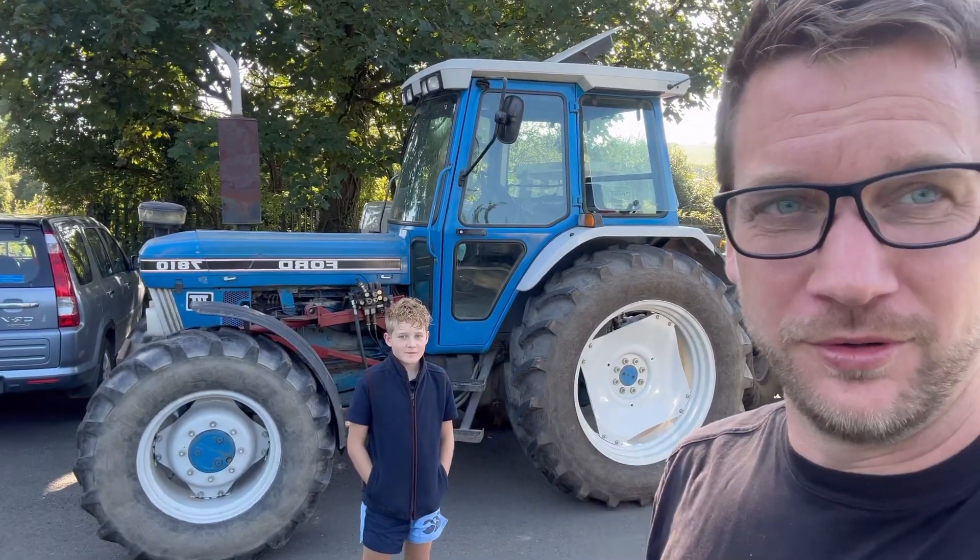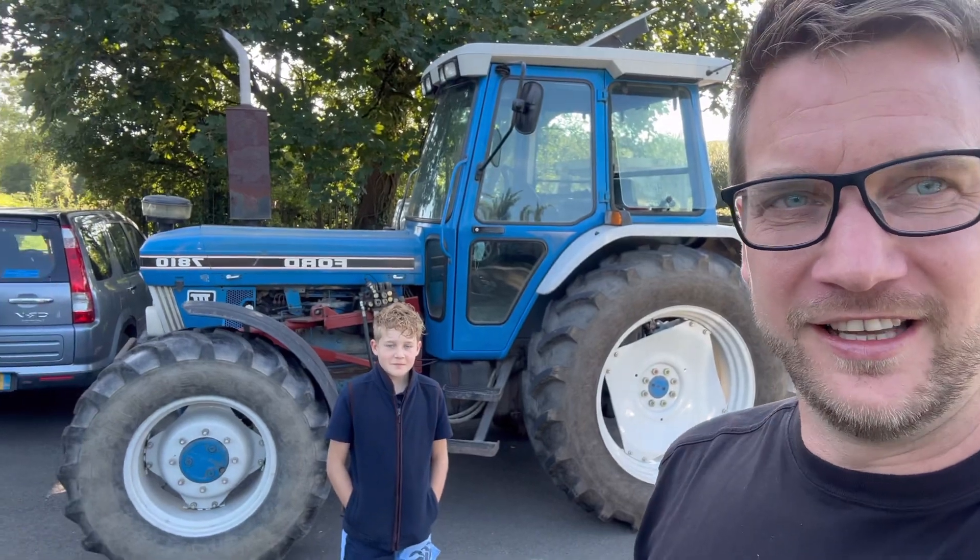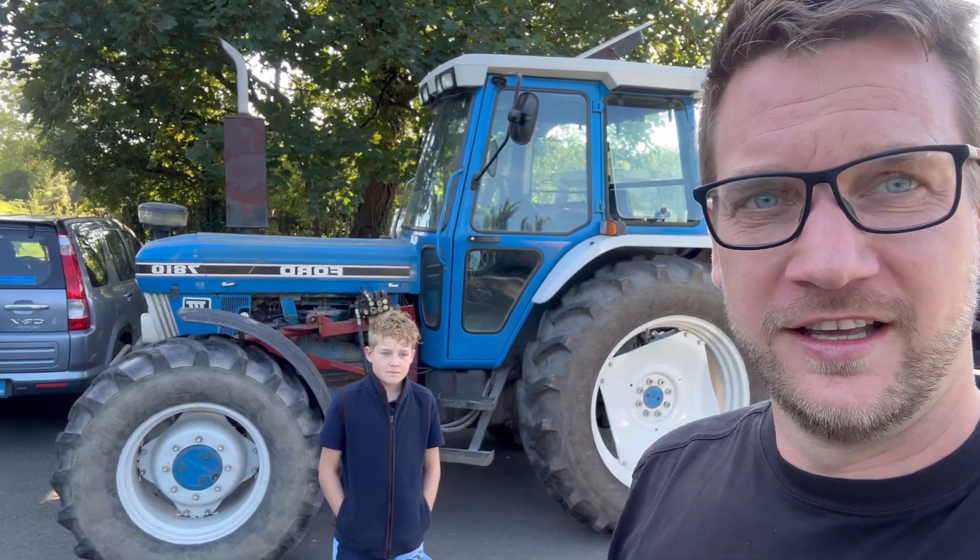That's my dream tractor right there — Ford 7810. Do you agree, Max? He doesn't. He's not a Ford man at all. Doesn't like them like I do, but that's my dream tractor. I've always wanted one. That's an 8-series, which is 1990. Absolute beauty. Still got a standard pipe on it — it sounds even better than a straight pipe. Do you want one, Max? No.